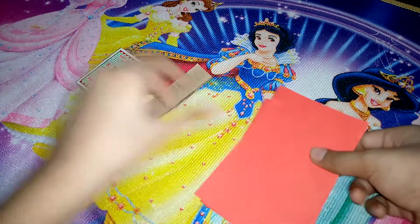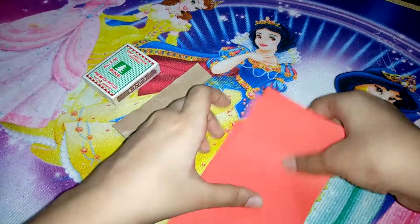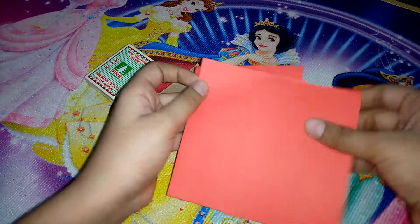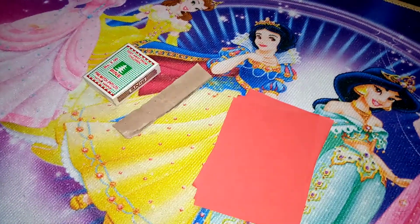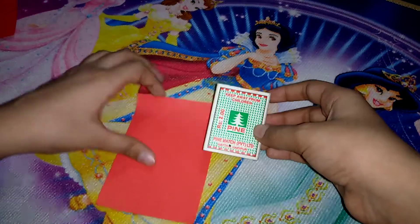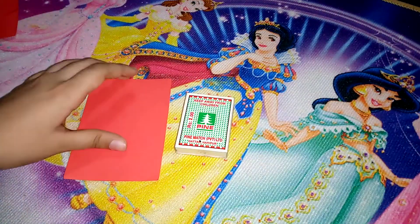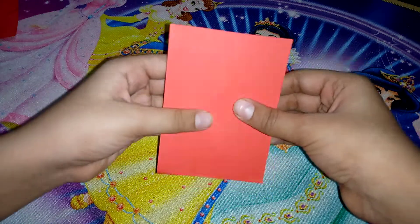We are going to cover this whole matchbox with sheets for the roof. I'm using red color sheets. Let's start — we will cover the matchbox with this red sheet, starting from this part.